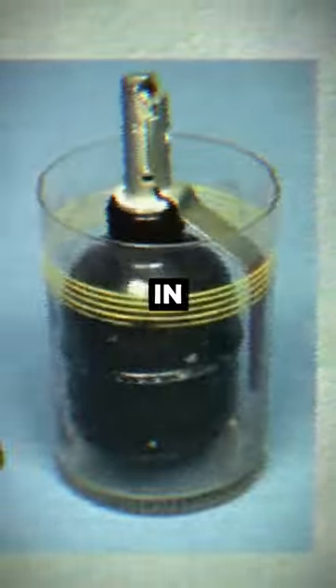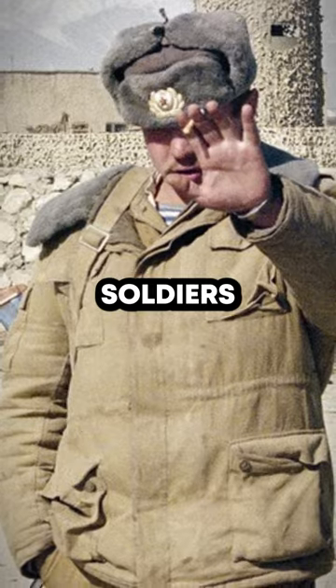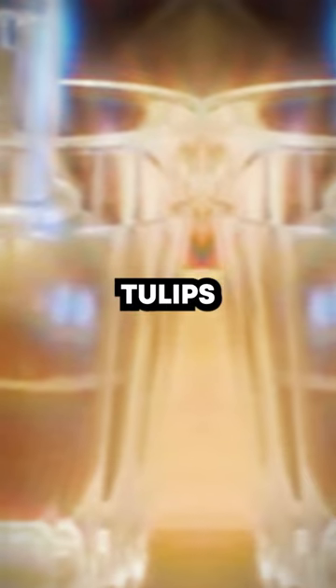Why did Soviet soldiers put grenades in glasses? During the Afghan conflict, Soviet soldiers would put grenades without the safety pin in regular glass cups. They called these setups Afghan tulips.